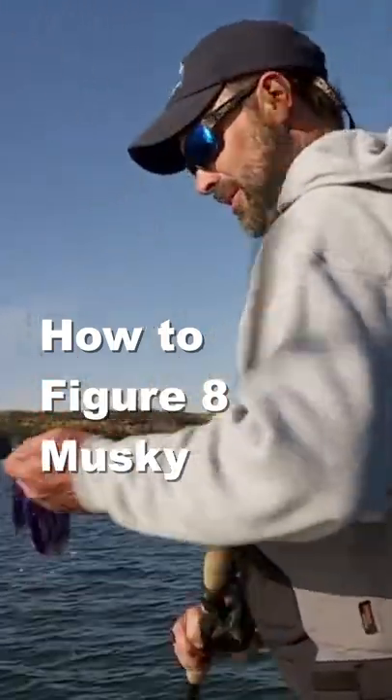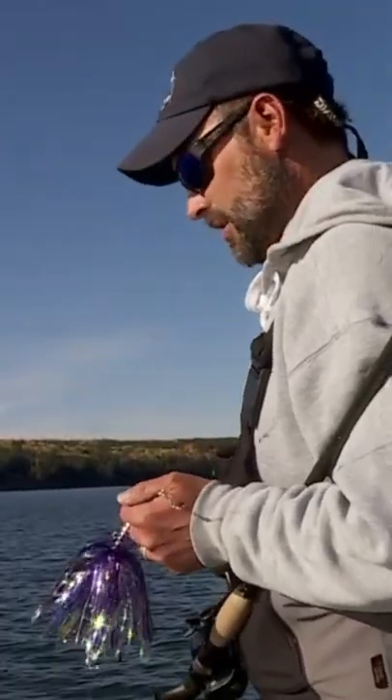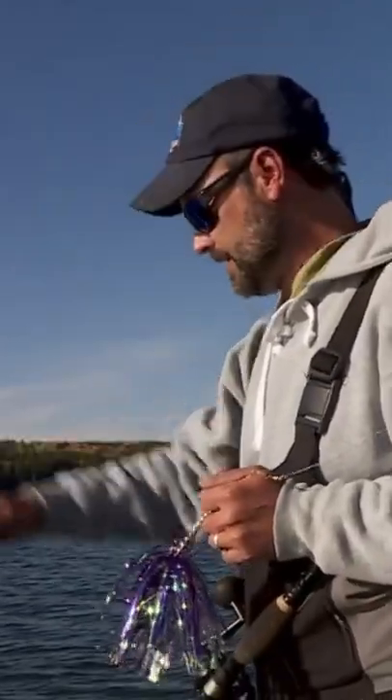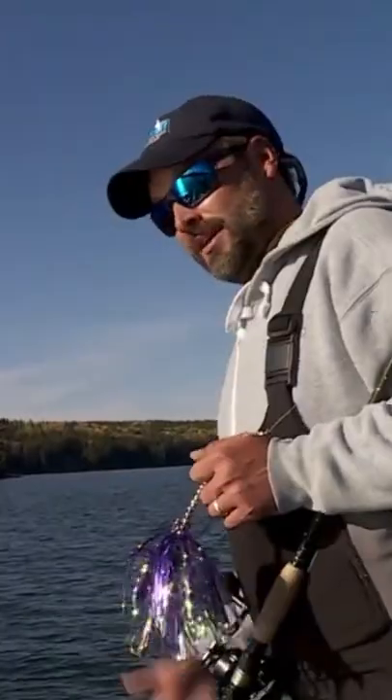Doing this muskie program, you get a follow like that — the best bait you can have for triggering fish is a bucktail. It's really important to read their mood, but usually it's speed: you come in, start moving faster, get their nose down, and try to just hang it on the corner.